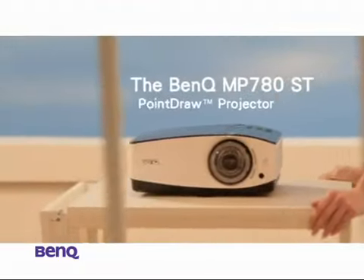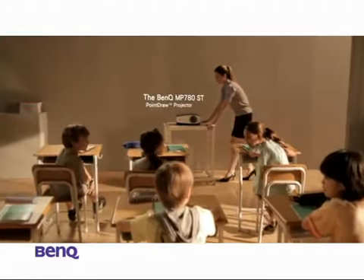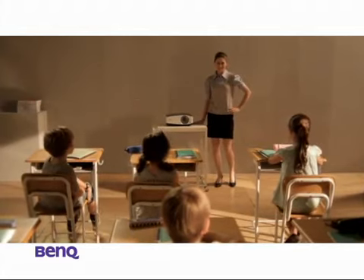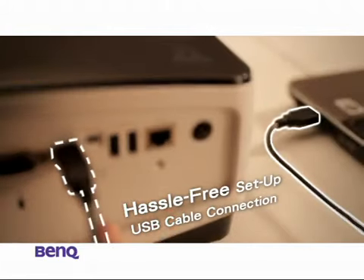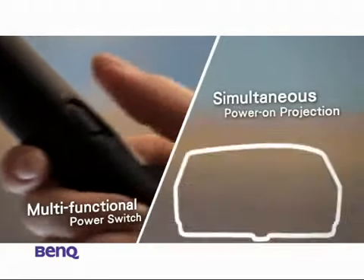Introducing the BenQ MP780ST Point Draw Projector. It's the projector that turned Emily's life around completely. And here's how. To start off, it's super easy to set up with just a USB cable. All Emily has to do is gently press the power button to unleash her magic.